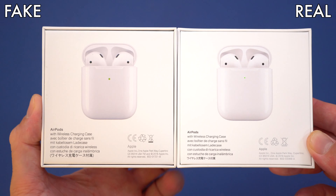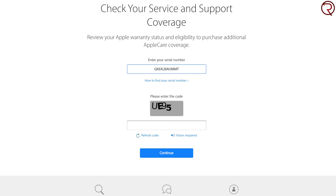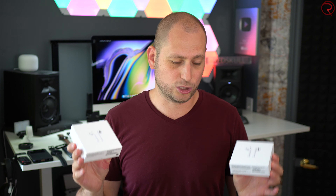You could also look at the stickers at the bottom, but once again you won't be able to tell them apart because the stickers differ depending on where you buy them — every country will have a different sticker. Regarding the serial number: you can check it on Apple's website, but it will show up as a real product because the serial number is likely copied from an original pair of AirPods.